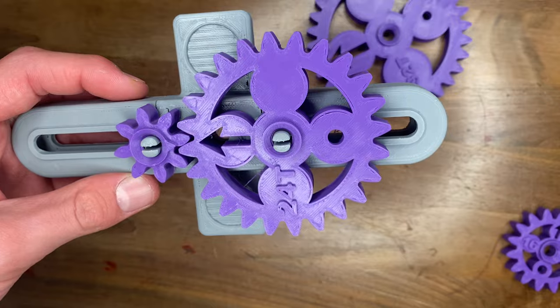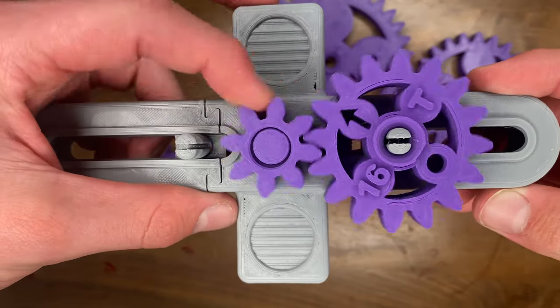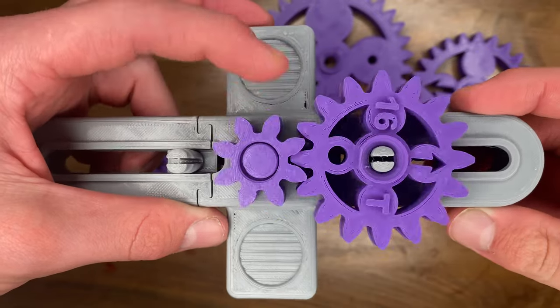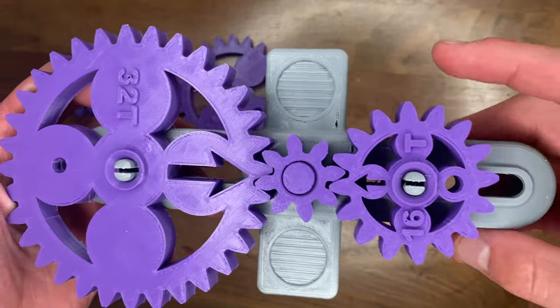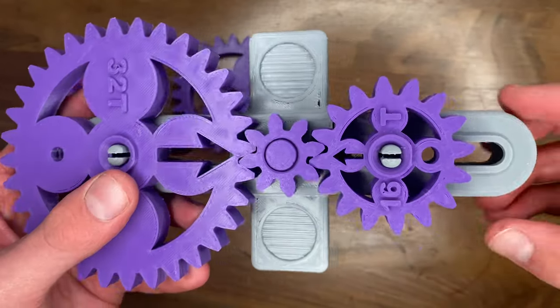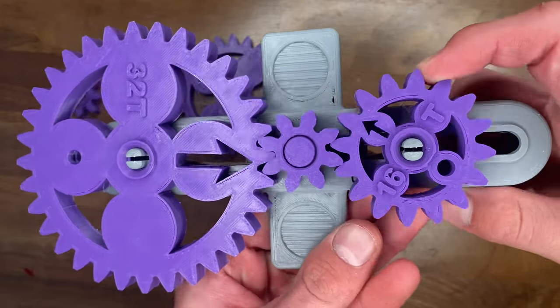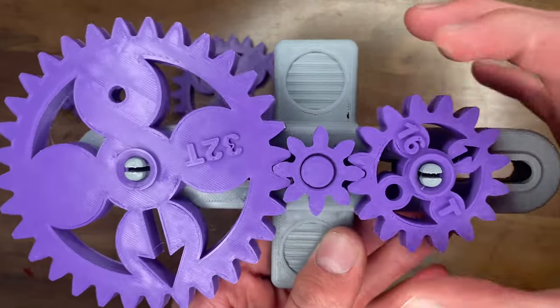There are so many different combinations of gears that you can just let kids or even adults play for hours and test out different orientations to see how the gears work. The 8 tooth idler gear also presents another teaching point because you can experiment with what it does to the gear ratio.